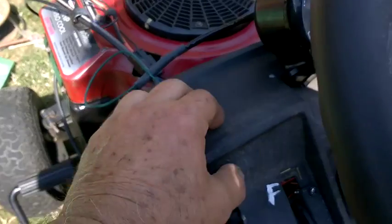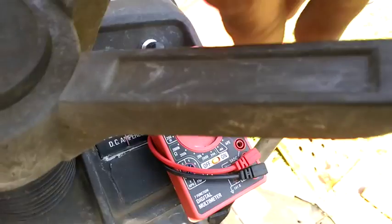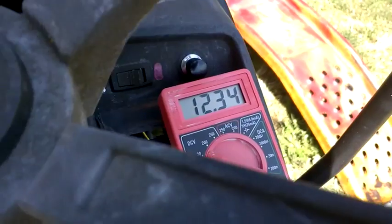It's got a light, turns on ignition, and a starter.